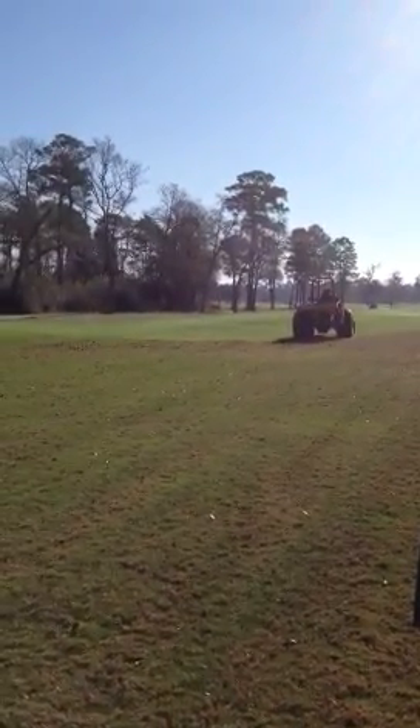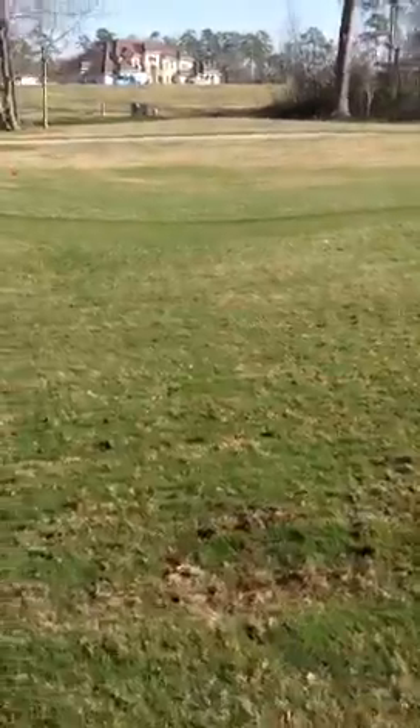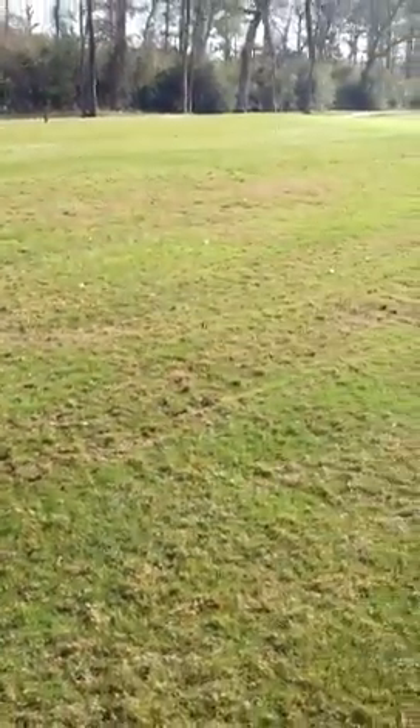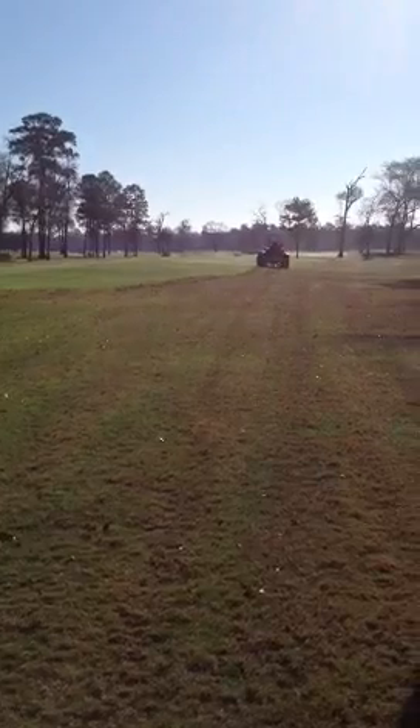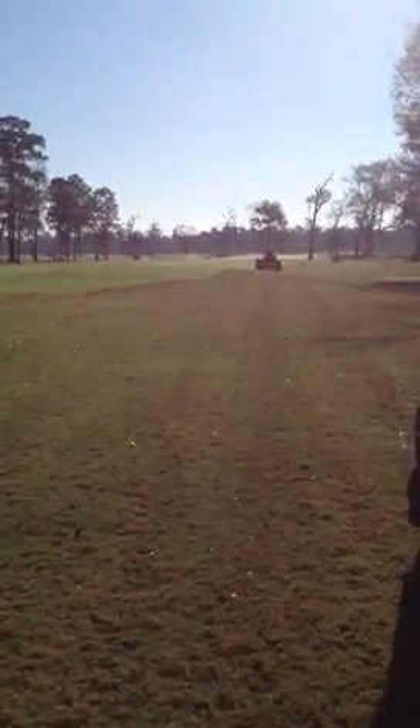We do this on all the roughs on the member course each spring. It's designed to relieve surface compaction that happens from late summer through the winter time between airifications. It also opens up the soil for water infiltration and air movement. We typically do this every single spring just to get nice root growth and development early on.